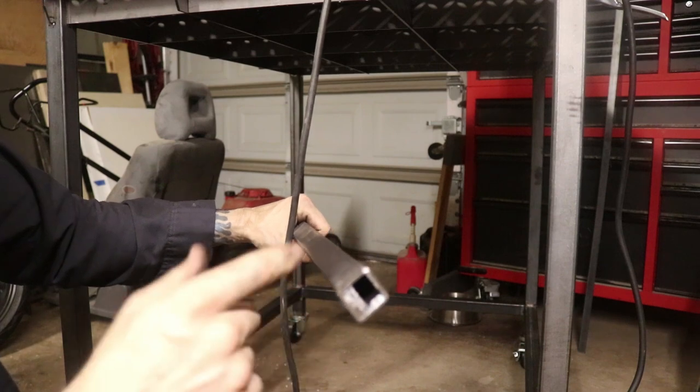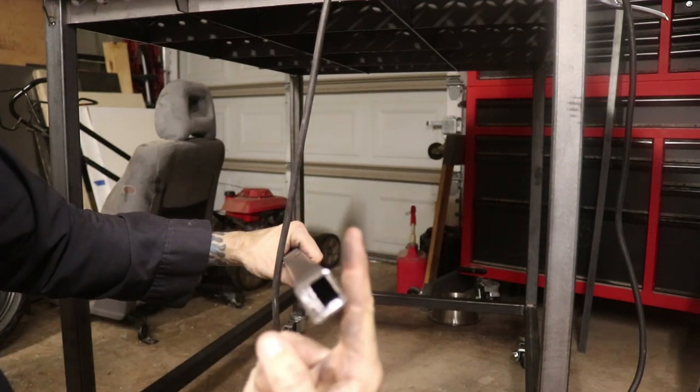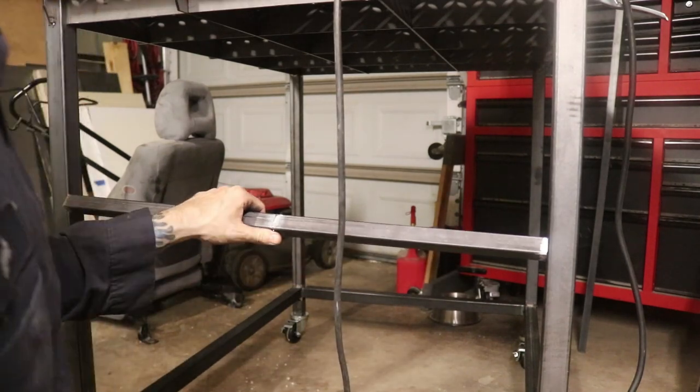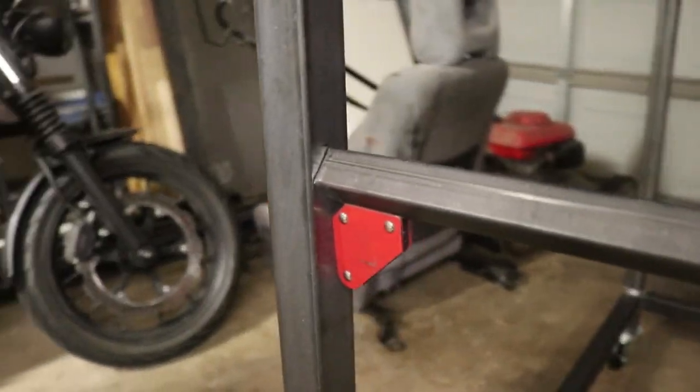It's basically going to be like this, and I'm going to have some flat stock that comes straight off of this edge here. I'll get it in there, get it to the angle I want, and then weld it in. Here it is — I've got a couple of magnets there holding it up and I've got it angled.